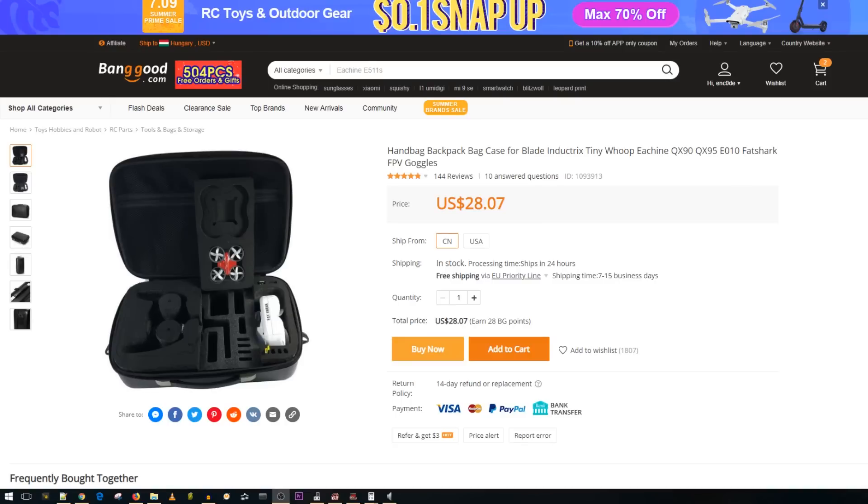Hey, what is up guys and welcome back. Today we're going to be going over some toothpick-related products and accessories — some must-have things that I've been using on a daily basis. A lot of you requested this, so I'll go through these as fast as possible.